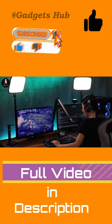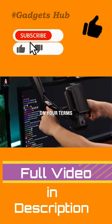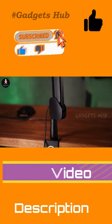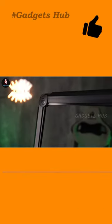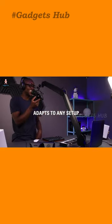Compatible with microphones weighing up to 1,000 grams and featuring a vertical reach of 29.5 inches, it's the ideal solution to recording. Overall, its durable design makes it built for the part, and it's something that every content creator needs.